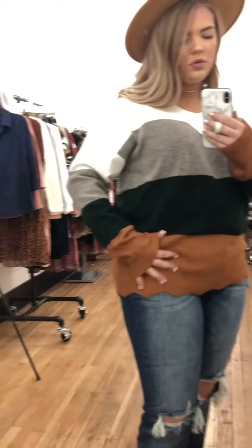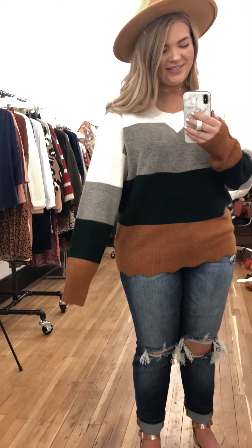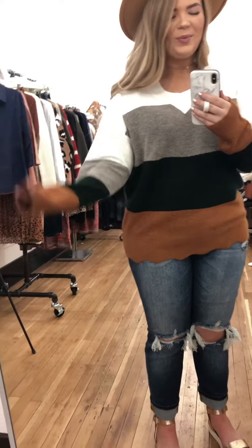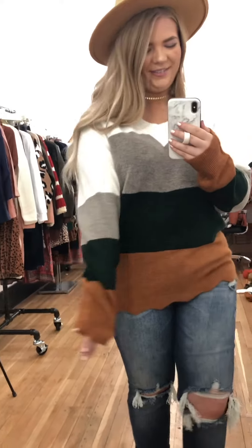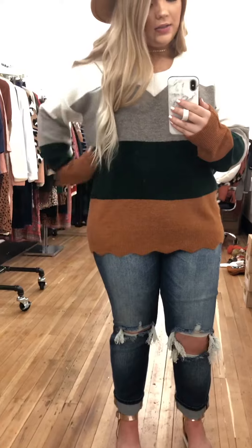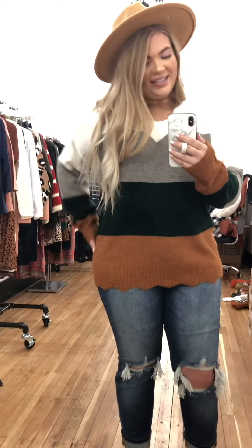This is such a comfy sweater — it's not too thin, almost like a plush, very soft. As you can see, my hands do go past the sleeve. I'm 5'4" so I have shorter arms, but the sleeves do run a little longer than normal. The length is normal on me — I'm wearing high-waisted jeans — and it's very flattering on the sides, giving curvature at the hips and waist.